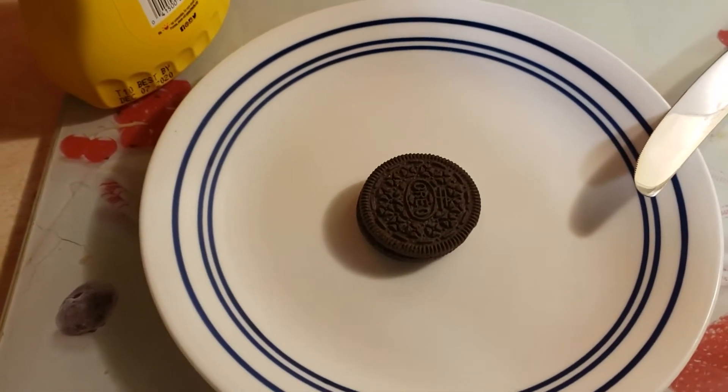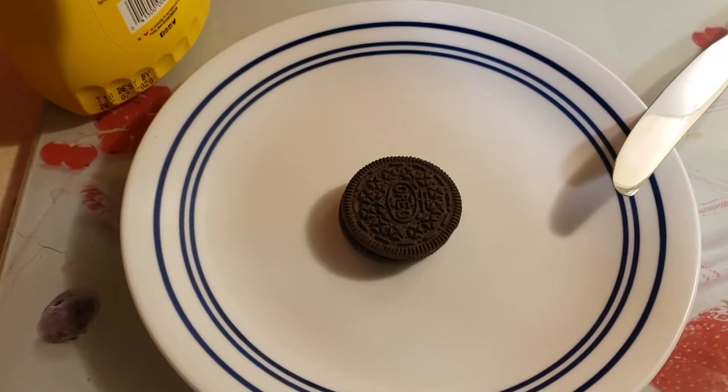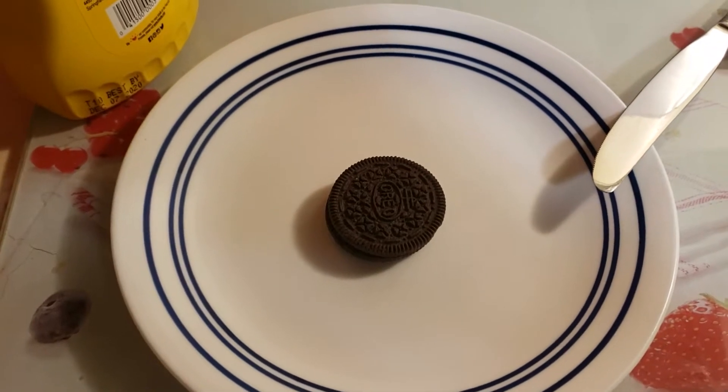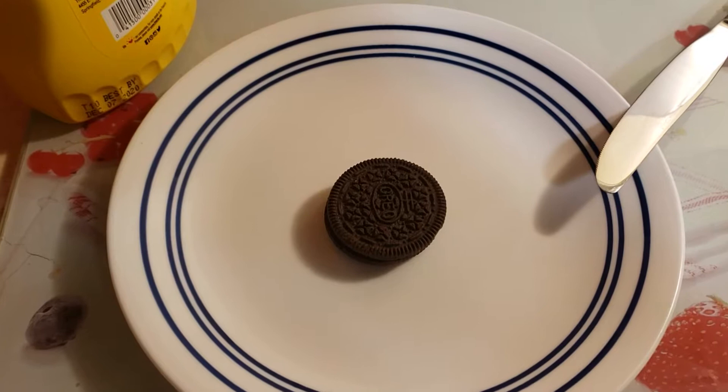Hi, it's me again. This time, I'm doing something a little different. I want to try a recipe I found. I saw the recipe today on the Red Hat about traditional Irish Oreos, and I thought it sounded delicious.